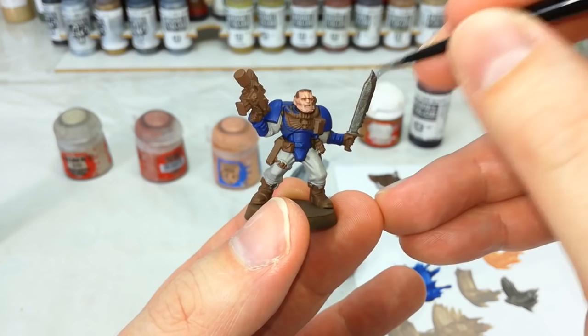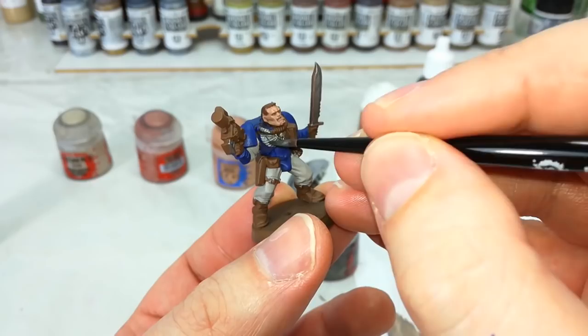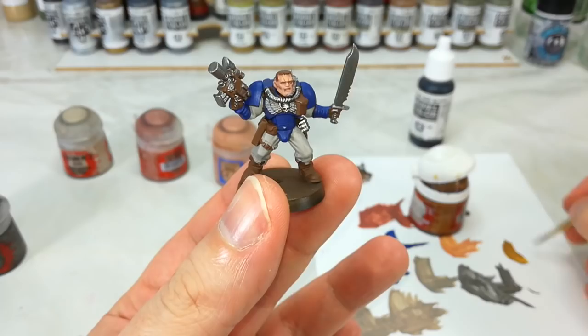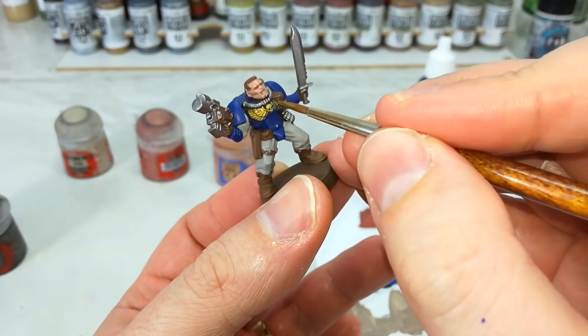We're going to go on to our Leadbelcher, and no great surprise, anywhere that you want to be metallic, just go ahead and get this on now. Same too with the chest eagles — anywhere that's going to be gold, touch it in with silver now, just because of how well it covers. Now if you're painting a different chapter, you might substitute in whatever color you're going to be using for the chest eagles. Let's just go around now and do the Ultramarine. Once you've got all that silver down, you've got the right base coat for the gold to go over the top.